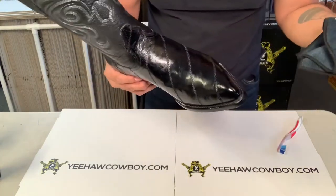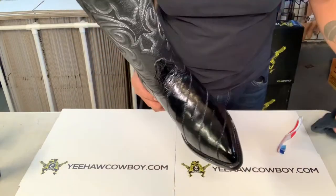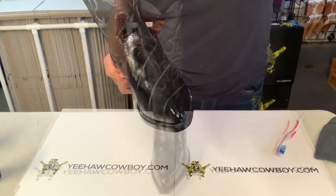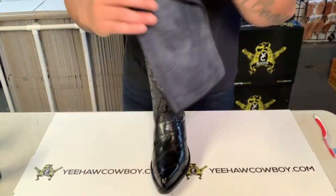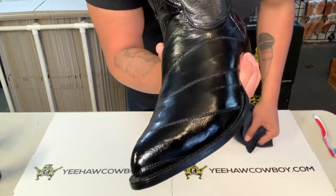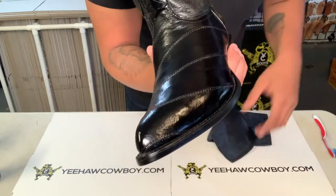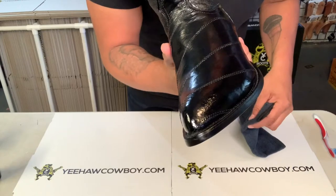You see how dull it looks — now just let it sit for about five to ten minutes, I'd say ten minutes. Then get a brand new cloth and buff it out to get that shine back. That's basically how you clean and condition the eel boots.